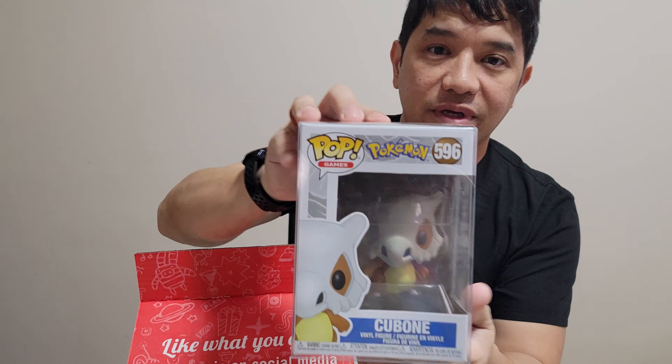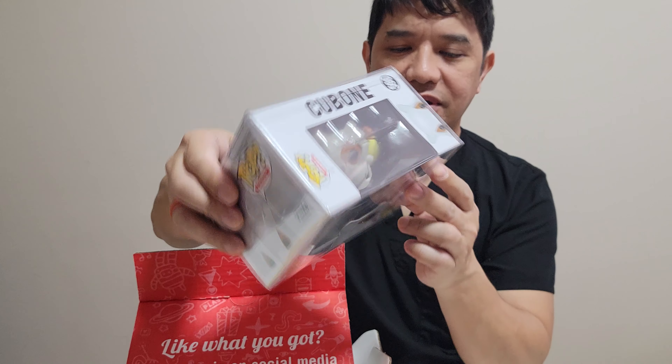Now for the second box — let's see what we have. See if we get a nice one or a grail, hopefully. Here we go — and what do we have? Oh, we have a Pokémon! Yeah, there you go, kaboom!